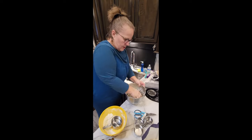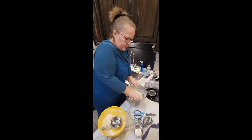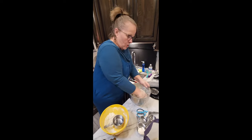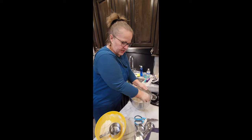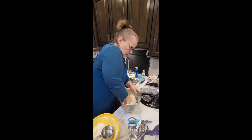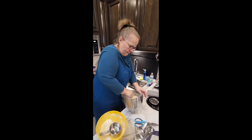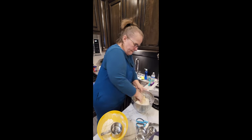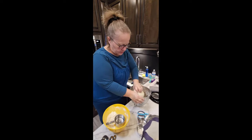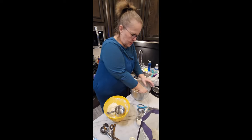See how I'm mixing it by hand — it pulls apart. It takes about five minutes to mix in a bowl. You can also turn it out onto the counter, but I like doing it in the bowl so the flour doesn't get away from me.